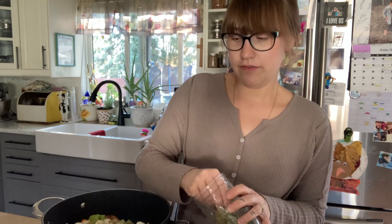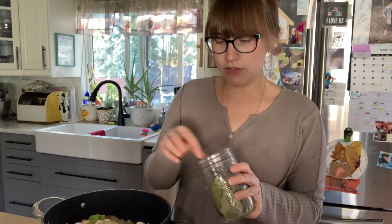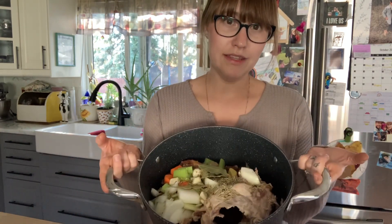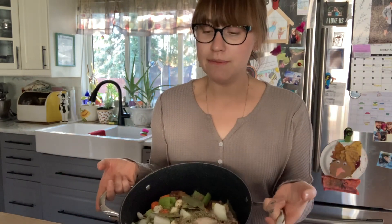I'm going to throw in a few bay leaves — one, two, four. And one of the most important ingredients not to skip is apple cider vinegar — this is about three tablespoons. The reason I put the apple cider vinegar in is that it's going to help the bones break down and release all of the minerals and nutrients into the broth, making it that much more nutrient-rich.